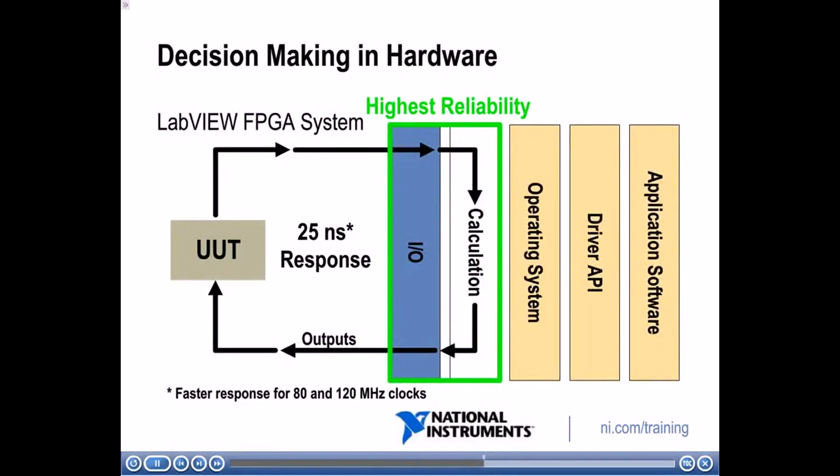Contrasting that with decision-making in hardware: in a LabVIEW FPGA system, the IO goes straight to your FPGA which is implemented in hardware. All calculation is done on the hardware, and the operating system, driver API, and application software are not involved at all. This gives the highest amount of reliability, and you can execute things in the range of nanoseconds — much faster and very reliable.